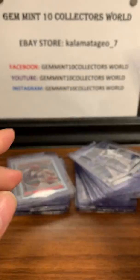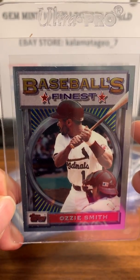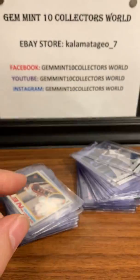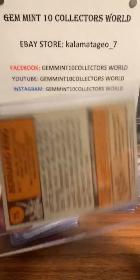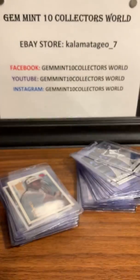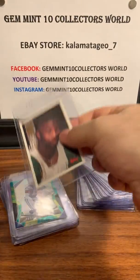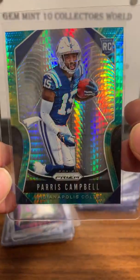Here's Topps Finest — one of my favorite sets, 1993, the first set that had the refractor. We got an Ozzie Smith. Here's a Topps Finest from '94 — Reggie Brooks. Here's a cool card: Bernard King 1978 Topps. Looks like great centering — this one should get a 9, possibly a 10. Really high hopes on that one. Willie McGinnis 1994 Topps rookie and Aaron Glenn from the same set.